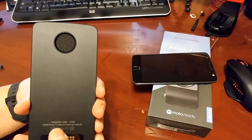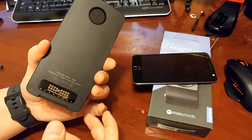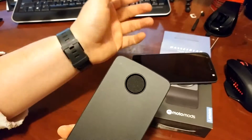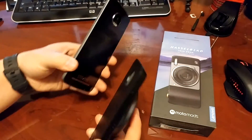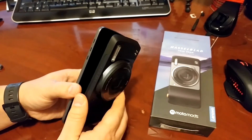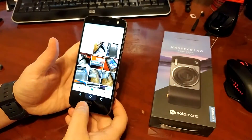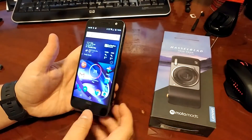You'll notice there's no battery meter on it because this doesn't have a battery — it's one of the only mods that doesn't. It uses your phone's battery, which is fine. I mean, what do you really need a battery in this for? Simply put it together and you'll see that it's connected.